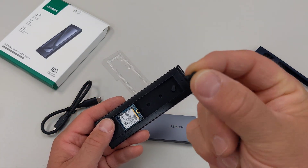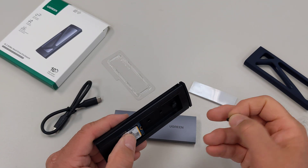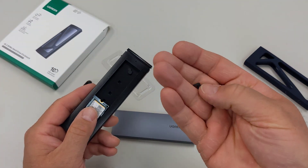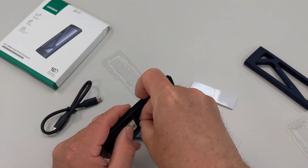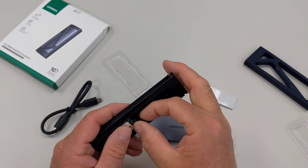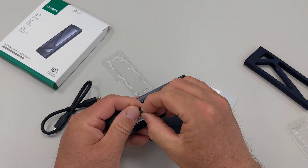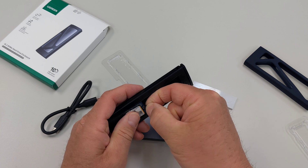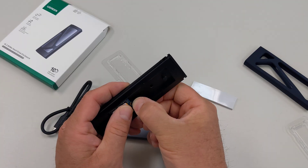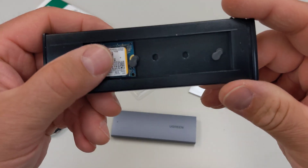It comes with two of these little rubberized clips that hold down the drive into the case. One of them comes pre-installed. Then I'm going to put this other one in to hold this down on this end. Just line that up — it's really small and kind of hard to hold. There we go. And that's kind of it, that's all you got to do.